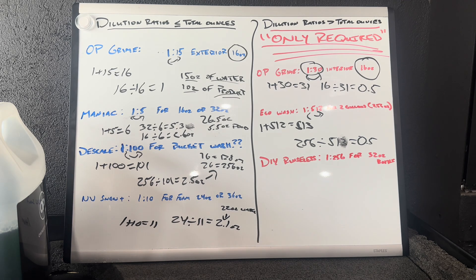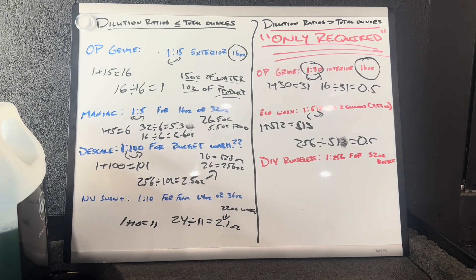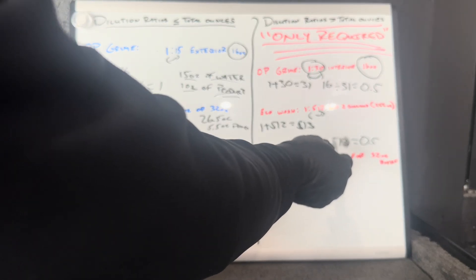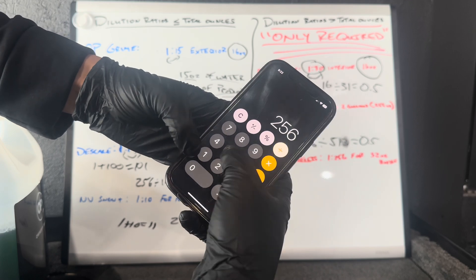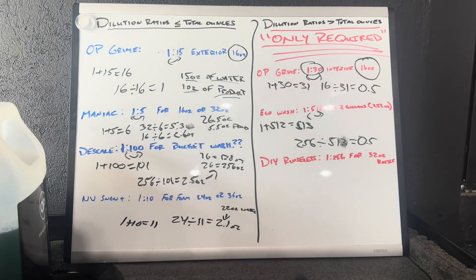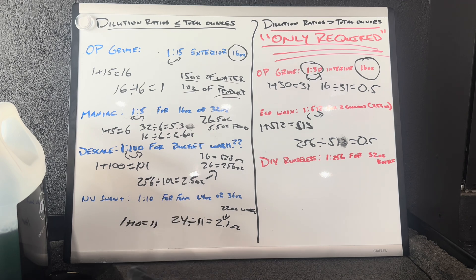Owner's Pride Eco Wash is dilutable 1 to 512, meaning 512 ounces equals 4 gallons of water. A lot of people don't use 4 gallons every time, so say we want to dilute it for 2 gallons. Same process: 512 plus 1 gives you 513. We have 256 ounces in 2 gallons, so divide 256 by 513, which gives you 0.499 ounces — essentially half an ounce. Put half an ounce of product into your two gallons for the perfect dilution ratio.